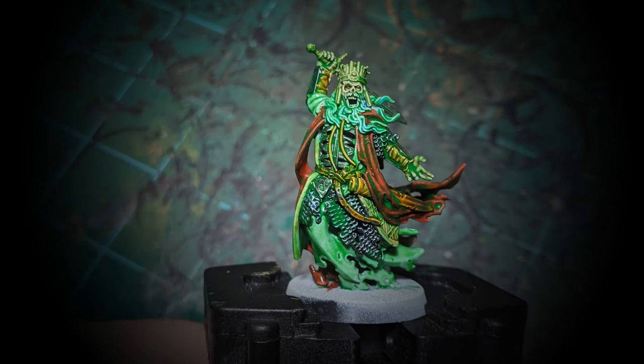This is Hexwraith Flame applied over the entirety of the model. As you can see, it dulls down a lot of the colors, makes the recesses glow a little bit, and it's just a paint meant for ghosts — it does its job.